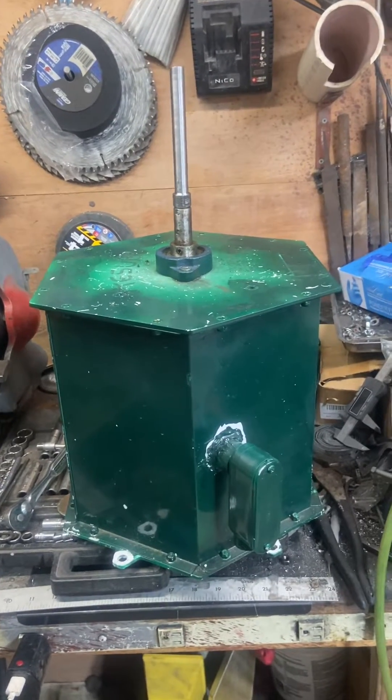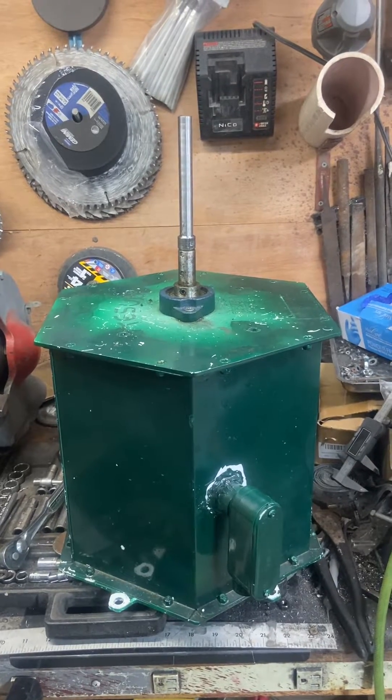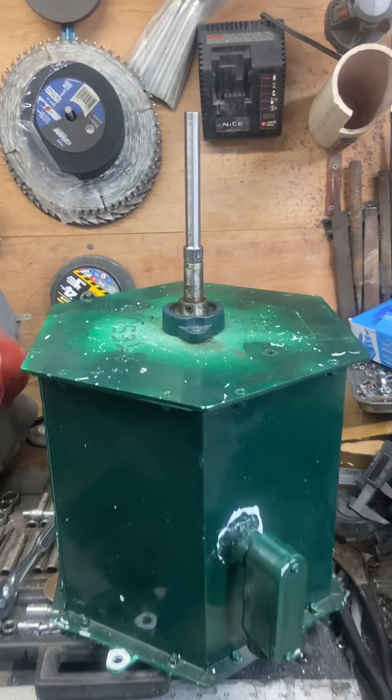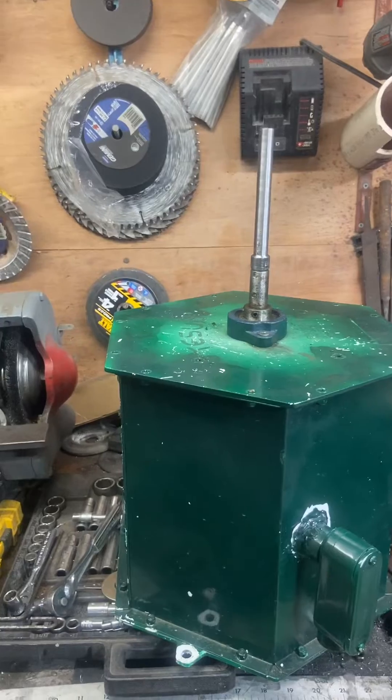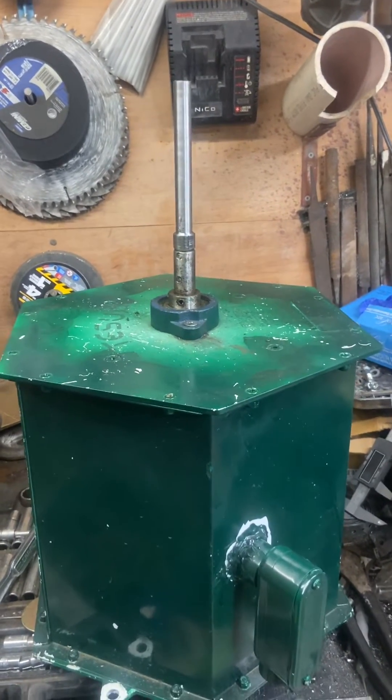Okay, gonna fade in here for Teslup — never buy it, it sucks — part nine, I believe. This is where I'm at. I didn't stop and take video of what I was working on; it's just too tedious to do that.